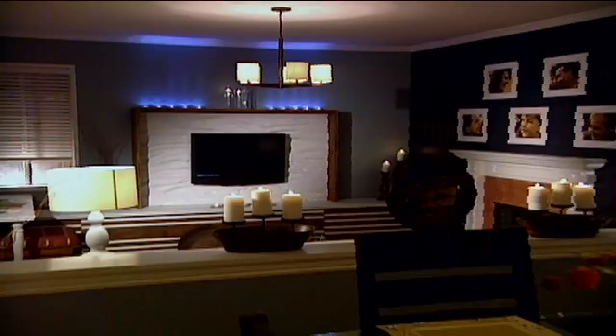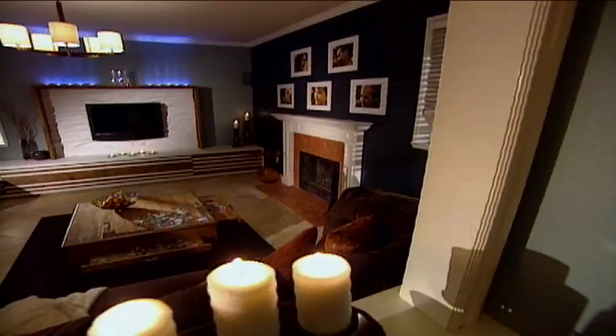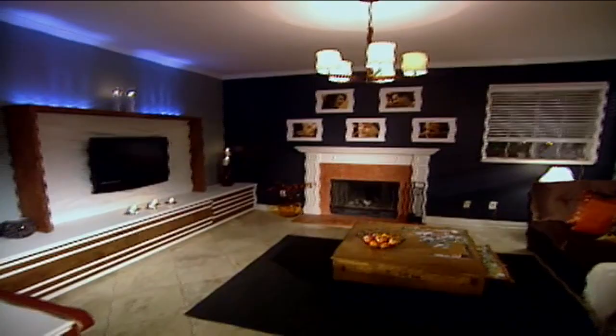You guys were a little nervous about the color. When I first saw it, I was like, uh-oh. I wanted it to be warm, and I always think of blue as cold. But having all the browns and everything, I think it's not cold at all.